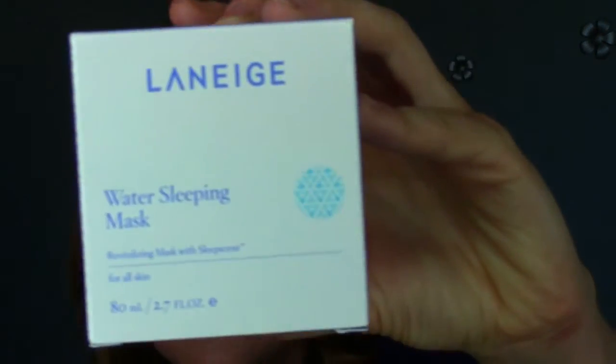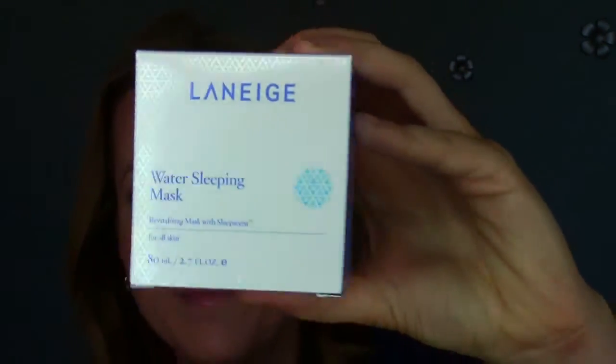The product I received is the Laneige Water Sleeping Mask, and I was really excited about this — it really intrigued me. It says Revitalizing Mask with Sleep Scent for all skin. On the card it describes it as a revolutionary overnight mask that hydrates parched skin while aromatic sleep scent technology relaxes you, which was really intriguing to me because I'll take anything that helps me sleep better. The directions say: after toner and emulsion, apply evenly across the face, leave treatment overnight after product is absorbed, rinse off in the morning, and use once or twice a week. It's dermatologically tested.